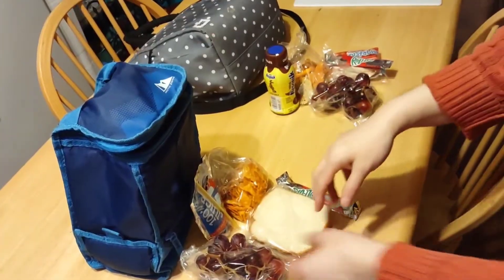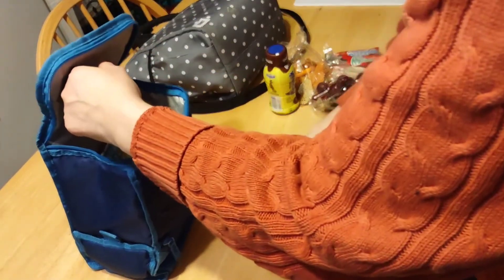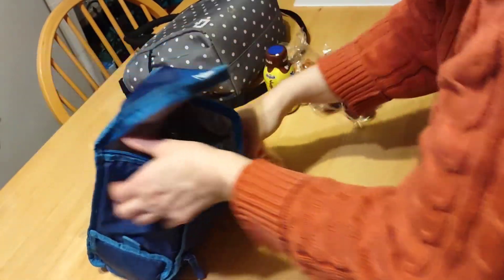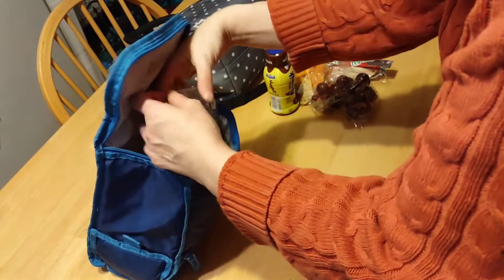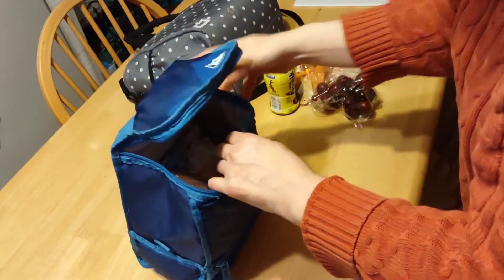I'm going to pack the lunch and show you how I do it. Things go in accordingly — more breakable and fragile food items stay on top so they don't get broken. I'm going to start with my teenager's bag. I'll put the juice bag in first, then the grapes, and the sandwich on the side. You know it's the end of the week when I've gotten low on items.